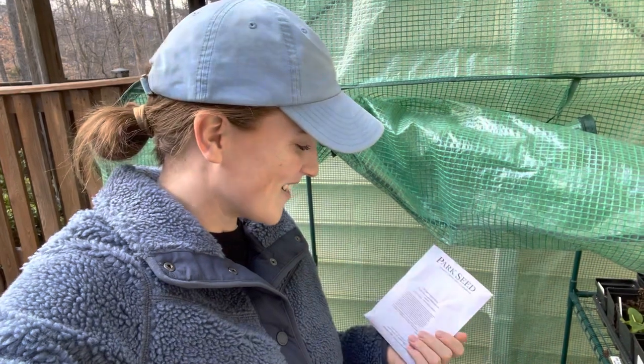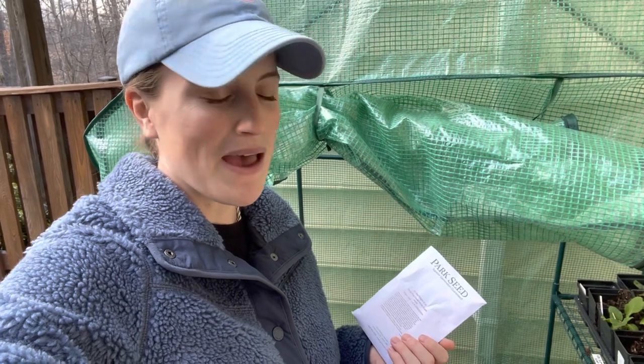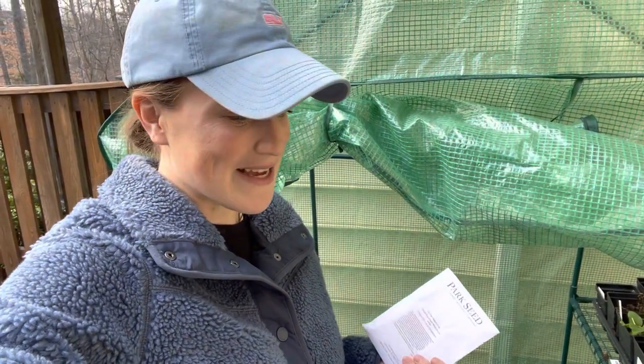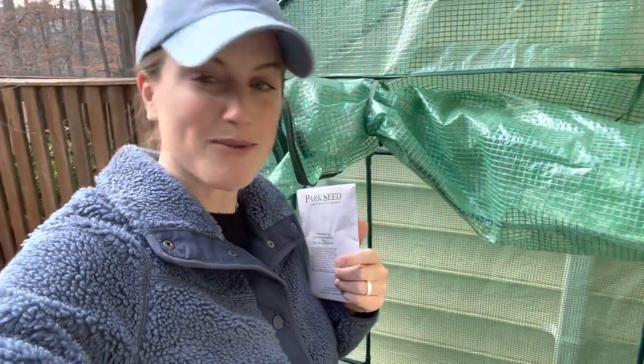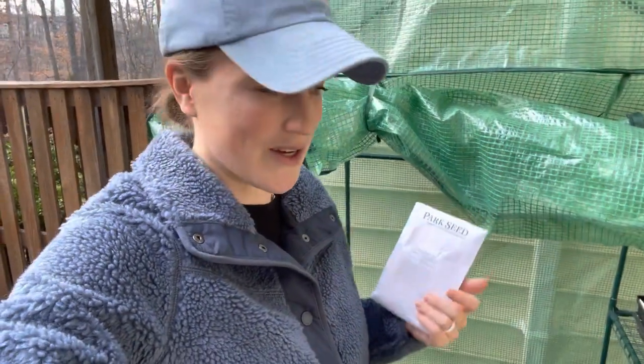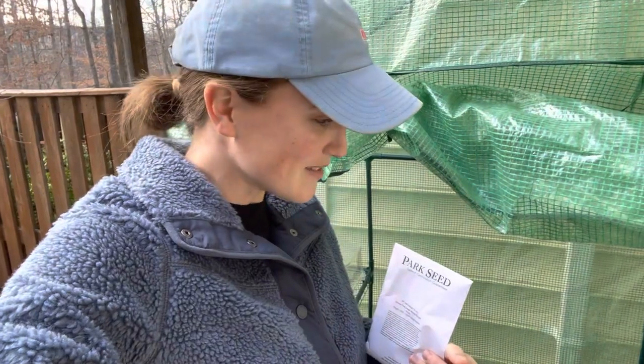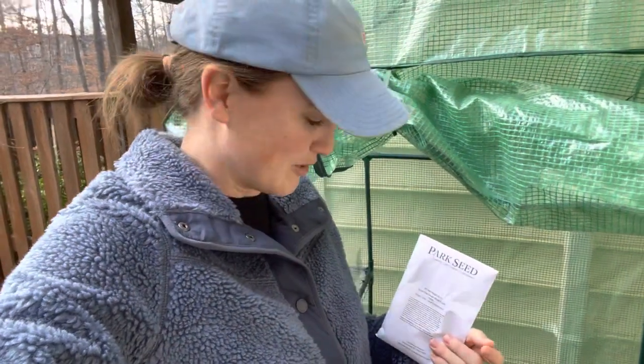Hey there and welcome to the garden! Today we are planting in the unheated greenhouse even though I said I wasn't going to plant in it this month - as far as potting into these grow bags. I'm going to take you along with me. I also wanted to give you a little January garden tour. There's not a whole lot going on in January, but I'll show you the overall look of the garden because it's still lovely in its own wintry way.